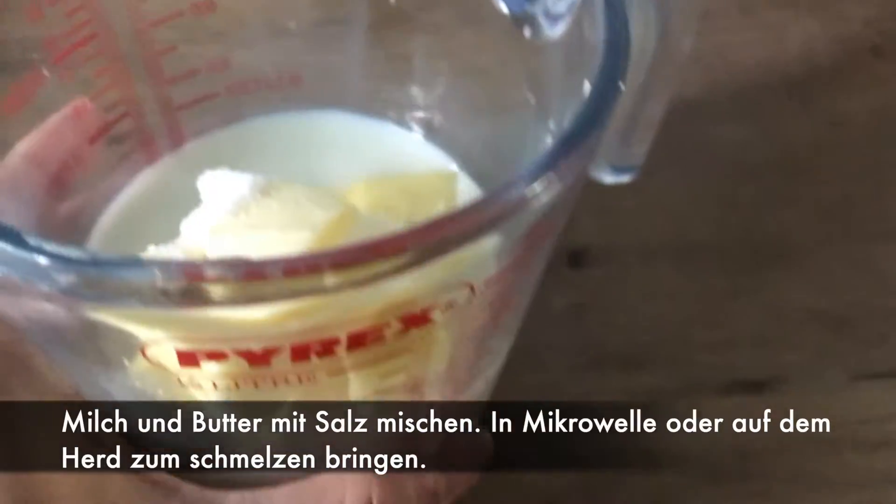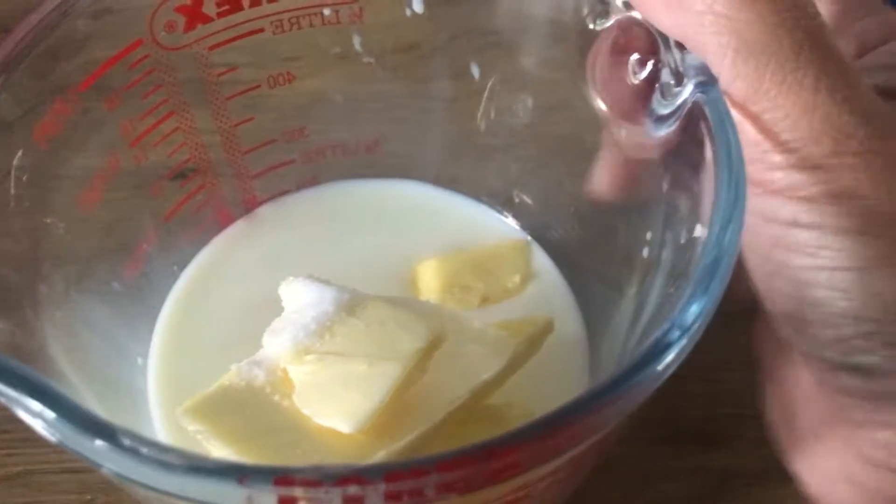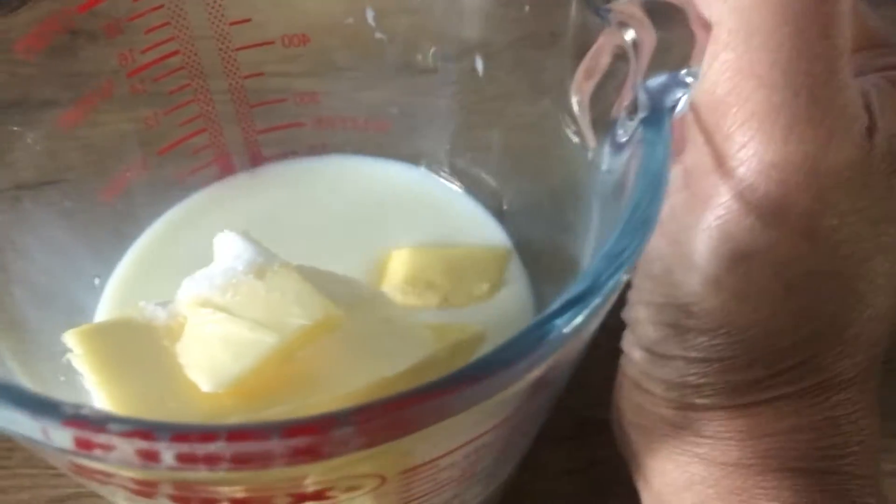We're going to warm this or melt this in the microwave, but you can also use a casserole and put it on top of the hot plate.